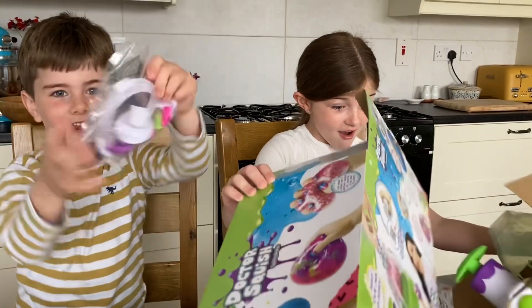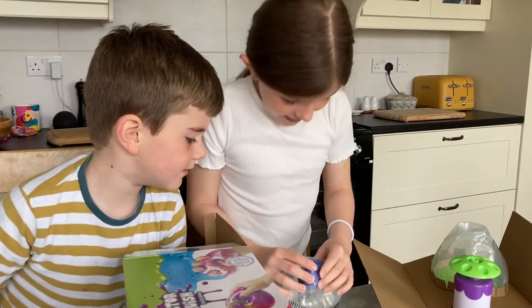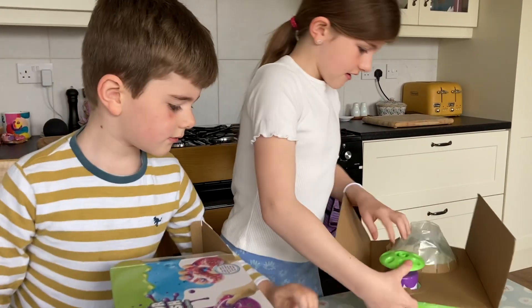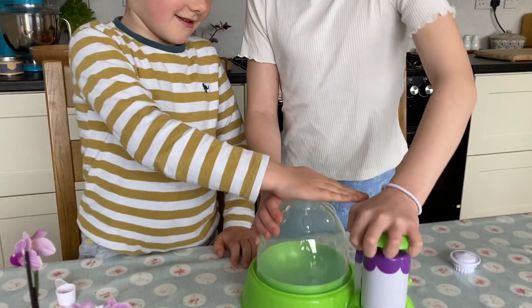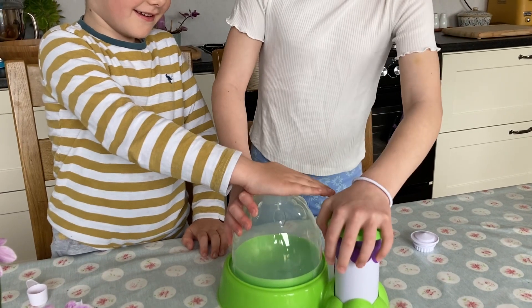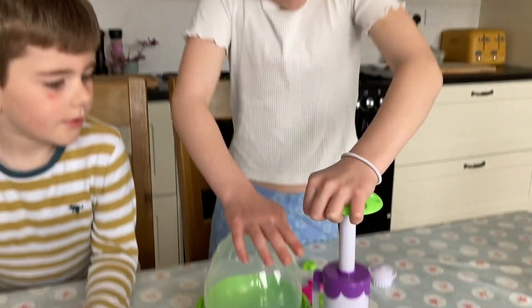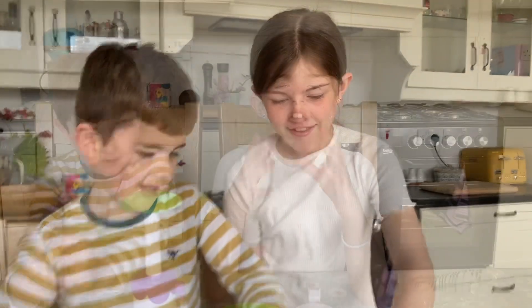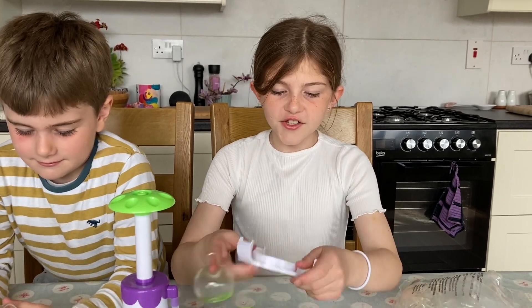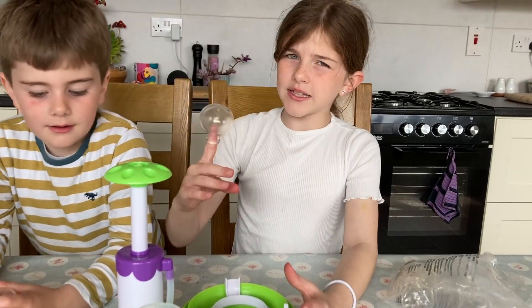Look at this — I don't know how this was supposed to be like, but this looks very heavy. So guys, first we're making my squishy. My squishy is going to be medium — you can do small or medium, but I'm doing medium because I don't want mine big and I don't want mine small.